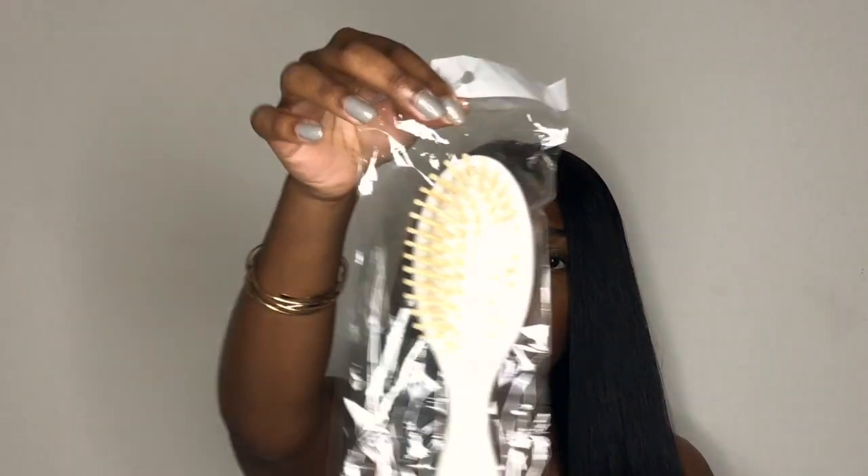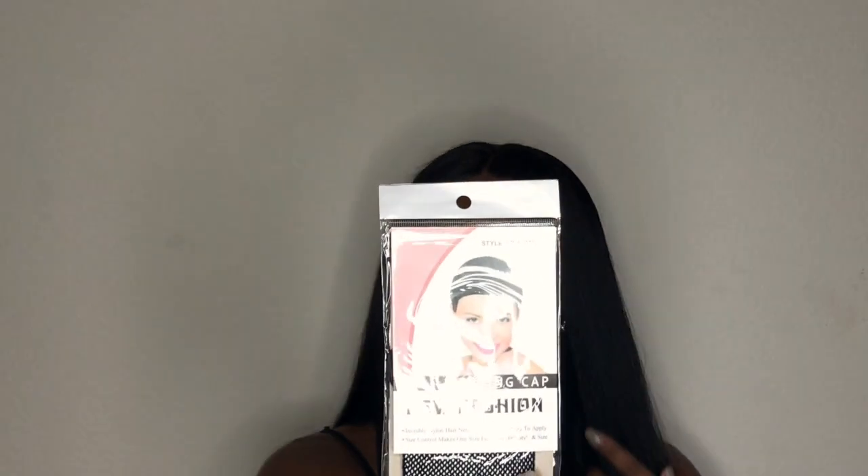Also in the box it came with this brush — I haven't opened it yet because I already have a wig brush, but if you need one it comes with a brush. It also came with this weaving cap, if you use one under your wig. Most of us already have a stocking cap but this serves the same purpose.